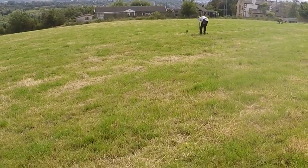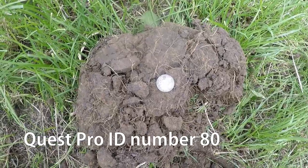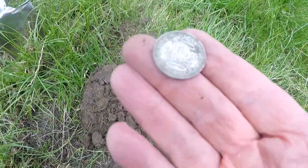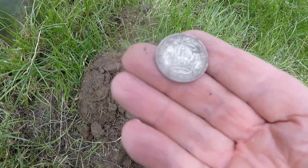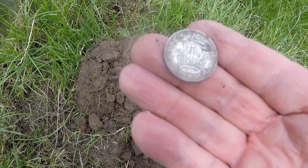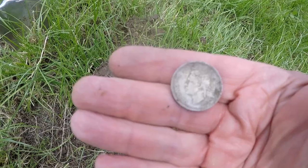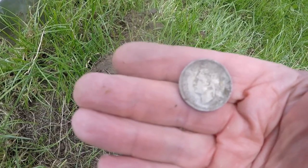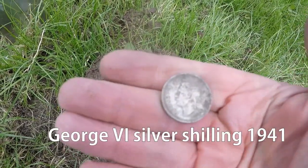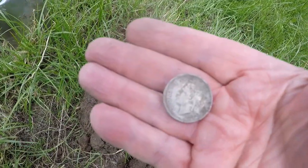Well, here we are with Gal and Stuart. Here we are with the Quest Pro and we've had another piece of shilling. It's George VI, 1941 — smack in the middle of the Second World War shilling. Second World War time, 1939 to 1945. Solid silver. And that'll do nicely. That was 74 on the machine.